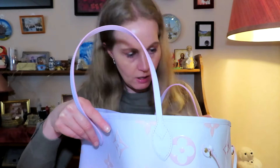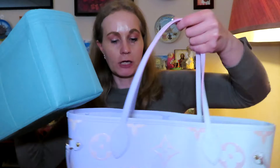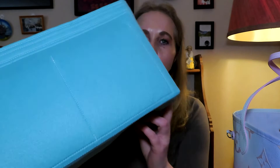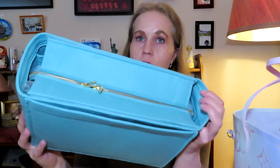Having an open tote, I just feel it's like welcome to thieves — to just put your hand inside and grab whatever you want, especially if you're not paying too much attention. Pickpockets will definitely be there. So I bought something from Samorga. I noticed the embossings here look kind of lilac. I got it in light blue, though I wanted the lavender one — but the lavender version didn't come with the extra zipper on top, so I decided to go for the light blue instead.